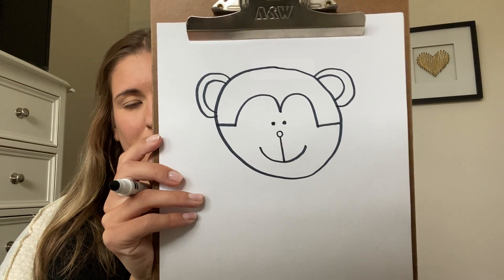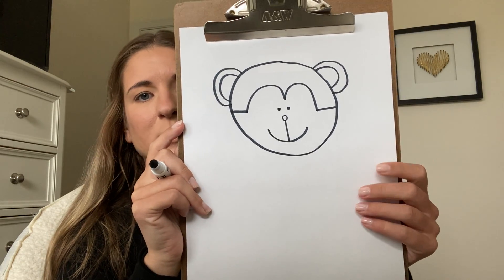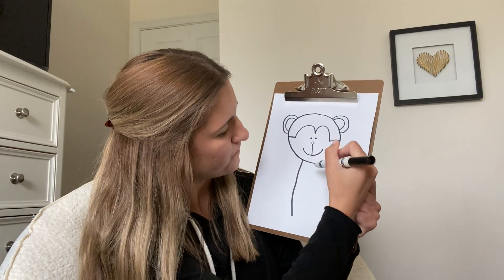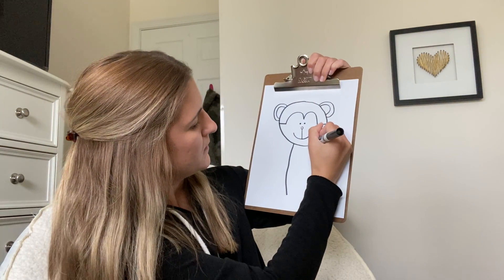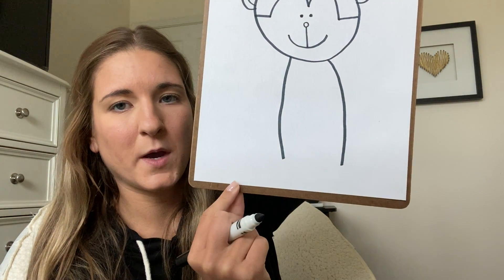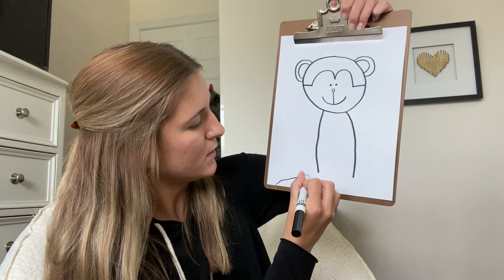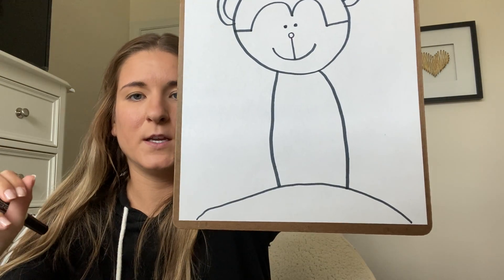There is our monkey's face. Now we're gonna draw his body, which is pretty simple — it's just two lines going down. Our monkey's kind of skinny so he's gonna have a small body. I didn't go all the way down to the bottom because I'm gonna put him sitting on a little hill, so I'm just gonna draw a little arch that he's sitting on.